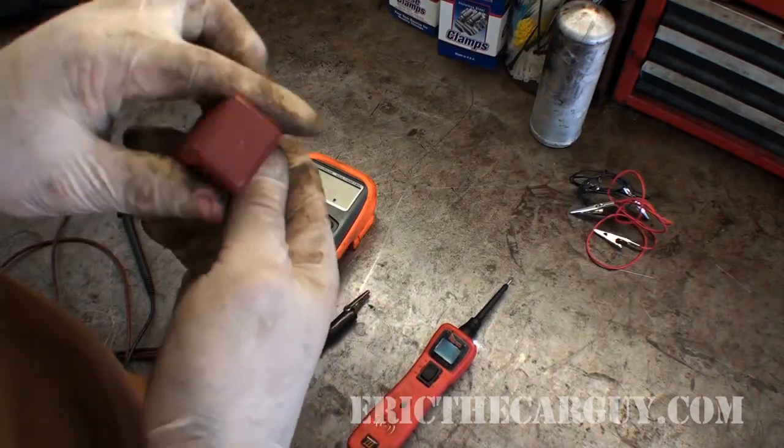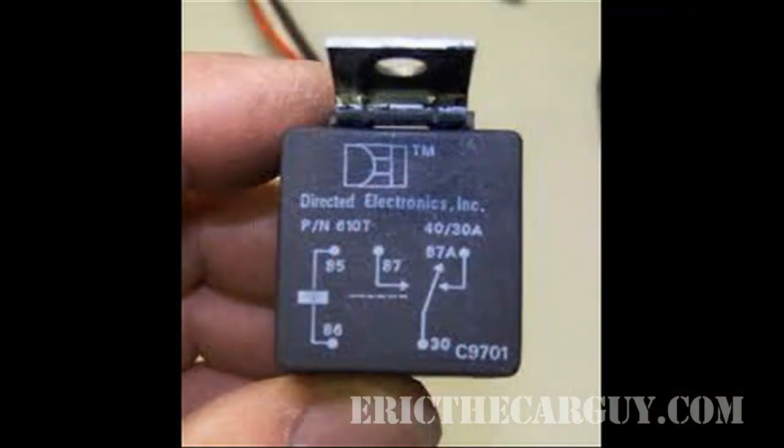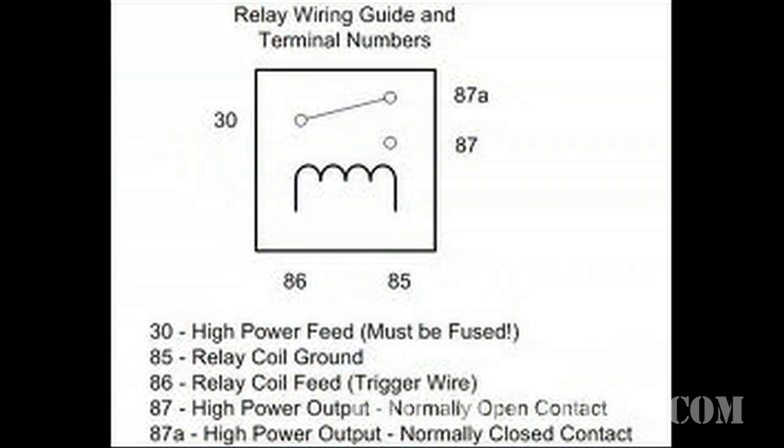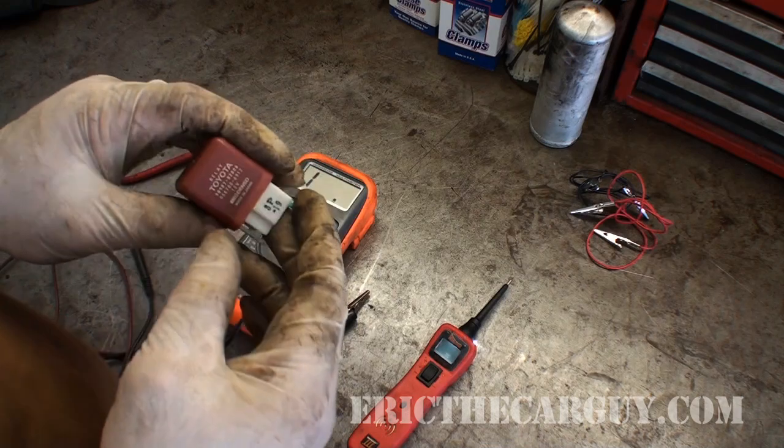On the top of some relays you'll see a small wiring diagram. One side goes into what looks like a coil and over to the other side — that's the low-amp side of the circuit. The other side shows a bar hanging up with a dot, like a switch that will close when the electromagnet is active, which is exactly what I showed you at the beginning of this video.